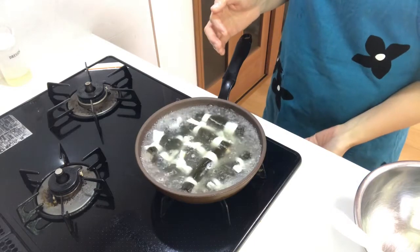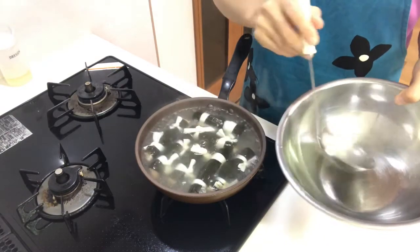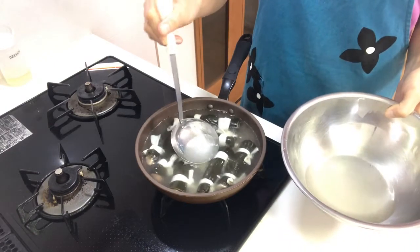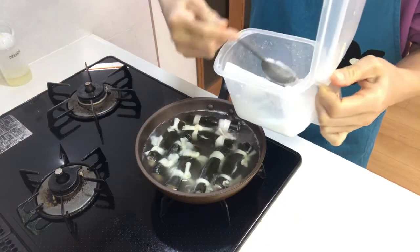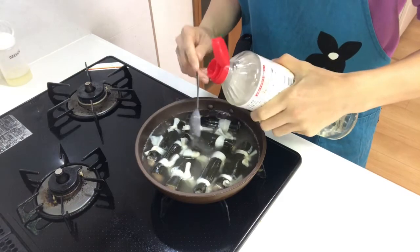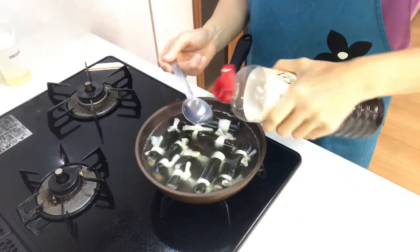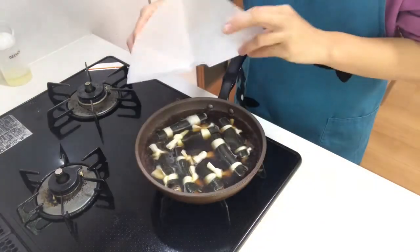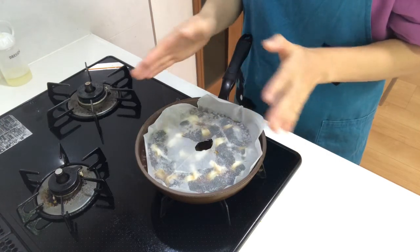When it comes to a boil, turn down the heat and remove the scum. Add sugar and mirin to the pan, then add soy sauce. Cover with a cooking sheet and simmer for about 20 minutes until the kobumaki are well seasoned.